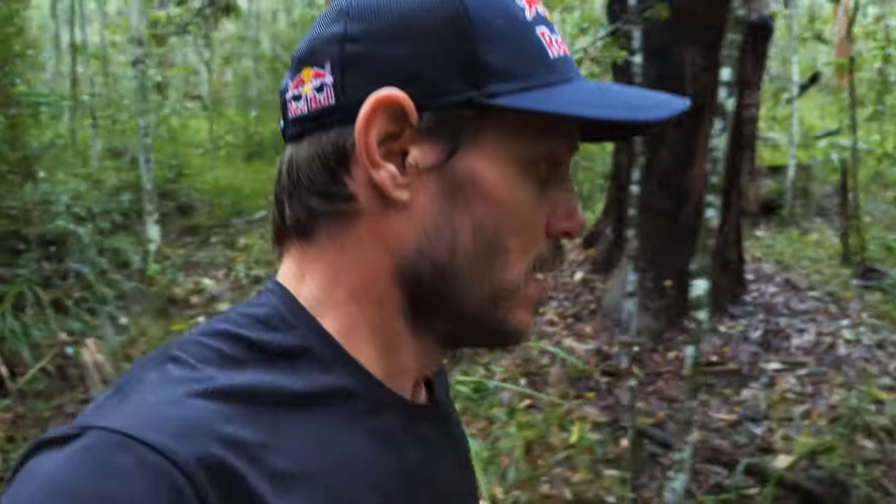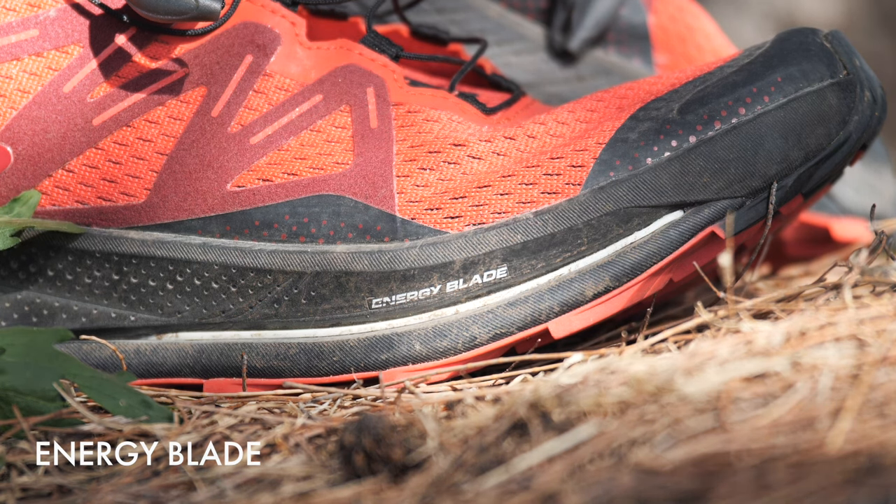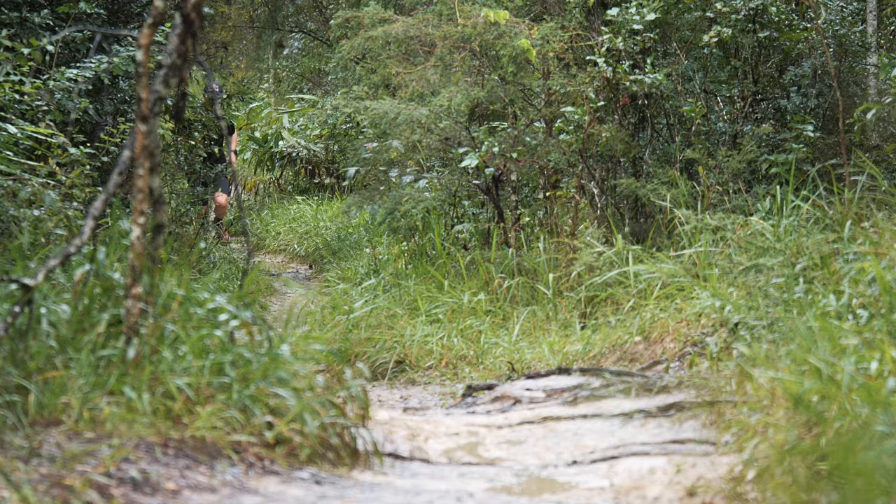When you're talking trail shoes, grip comes up as one of the most important things. When it comes to the redesign, Solomon have put in what they're calling the energy blade. With other competitors' plated shoes, the feedback I've got from other athletes is that they don't feel fast in them — it's more that it feels efficient over a distance. What I was looking for from these Pulsar Trails was actually a speed improvement. I wanted to feel like I actually felt faster in a plated trail shoe.